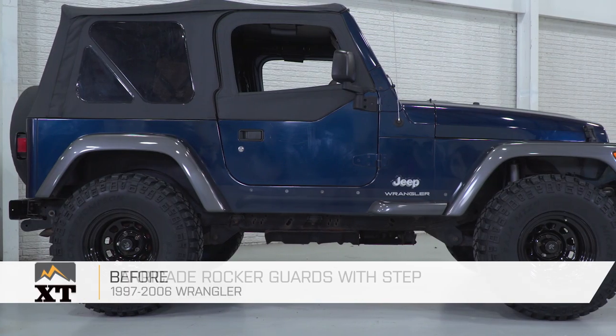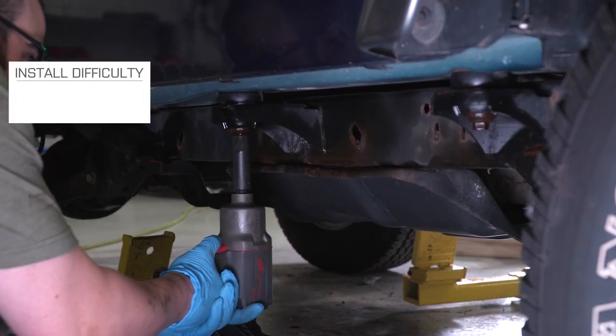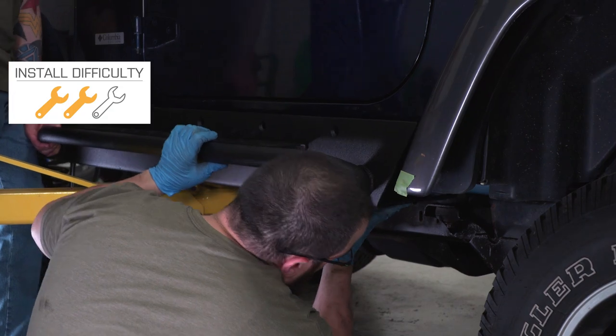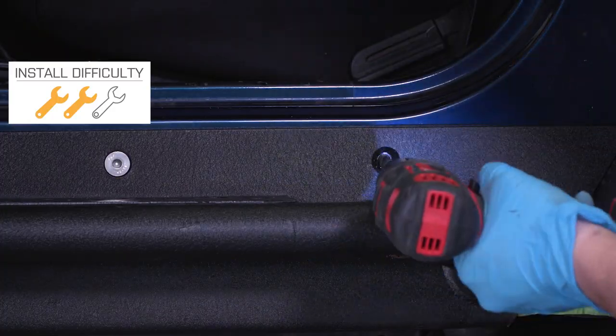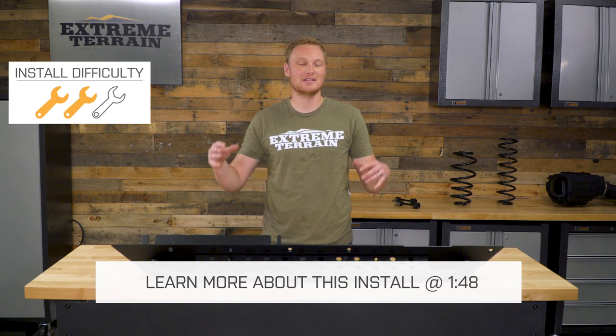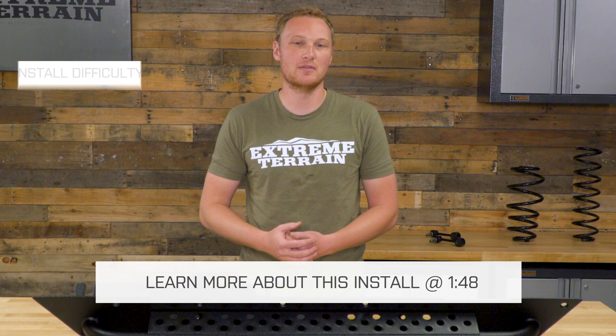These are for those of you looking for some of the best rocker protection that you can get for your TJ. Today we are gonna talk through the installation of this step, which I am gonna give a two out of three wrenches. This does require drilling some holes directly through the tub of your TJ, so once you install it, you're not gonna be able to uninstall it, and it isn't for the faint of heart.